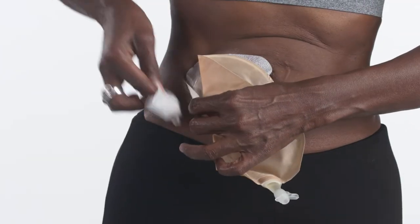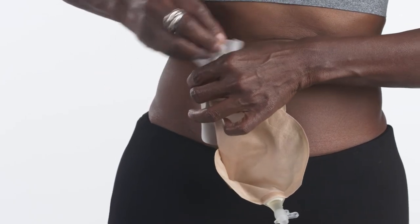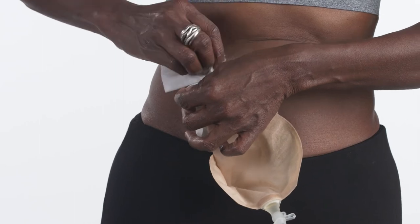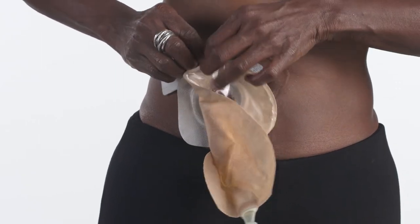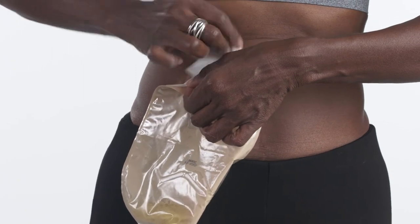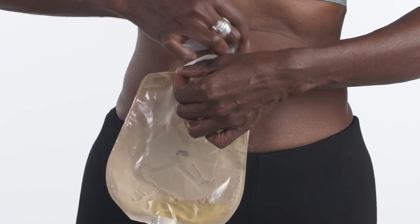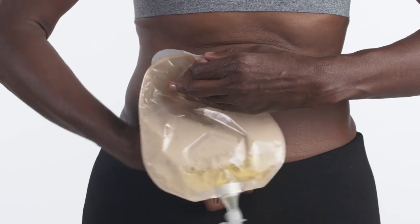To remove the system, clean the surrounding skin with an adhesive remover wipe or spray. In this demonstration, we are using a wipe. Lift a corner of the skin barrier or tape, wipe the adhesive remover between the skin, and then gently peel the adhesive down and away while continuing to wipe. With the other hand, push down on the skin above the barrier to aid removal.